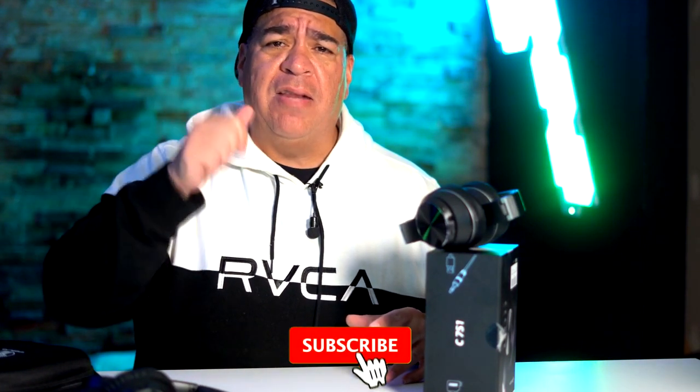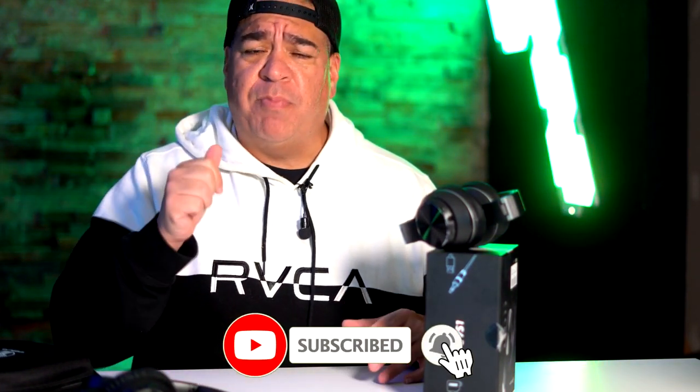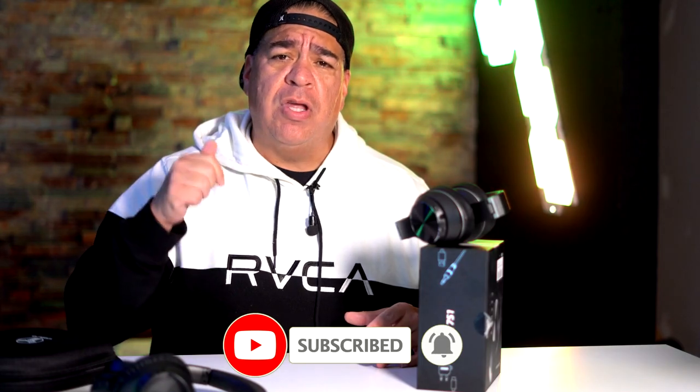I'm going to be reviewing other headphones as well for comparison. I appreciate Vanco for sponsoring this video. They sent me a bunch of other stuff like tablets — I'll be reviewing their 8-inch tablet, which is great, and I got a 10-inch tablet as well. I'll be doing a giveaway on that 10-inch tablet. To be eligible to win, comment, subscribe, and smash the thumbs up. You have to comment on this video and subscribe to be eligible to win that, and the $1,000 we're giving away just within this week.